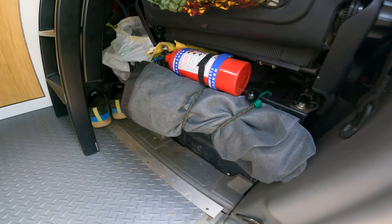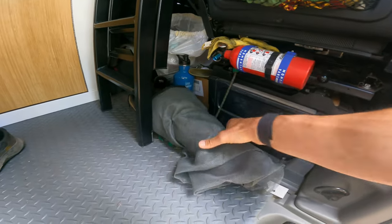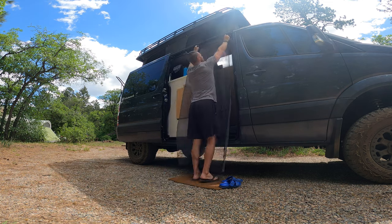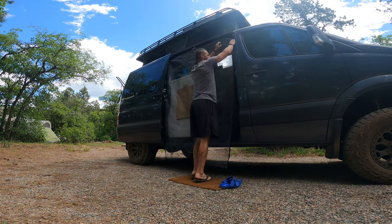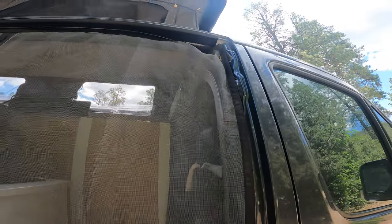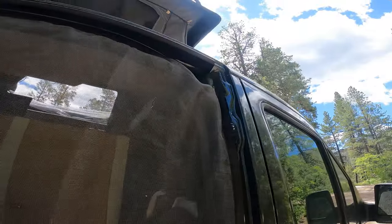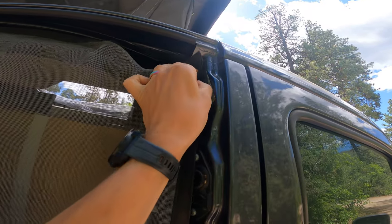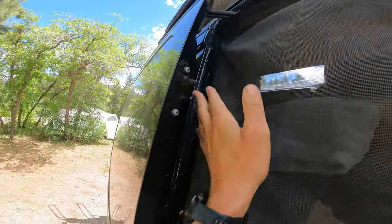This is our screen door and this is where we store it. You can see that I just velcroed the screen door up around the base of our actual door here. If you look close, you can see that it's just a strip of velcro in these specific spots to keep the screen door fastened to where you feel like it's going to fit the best.